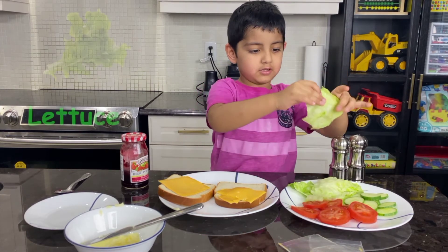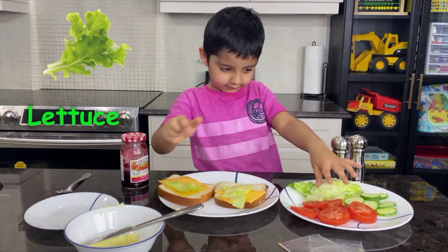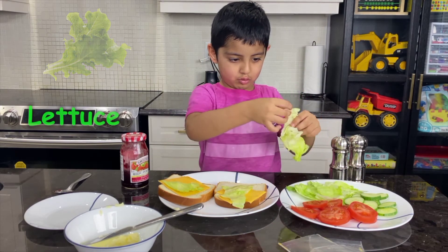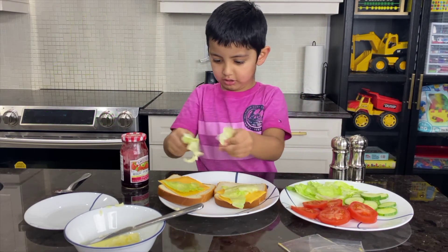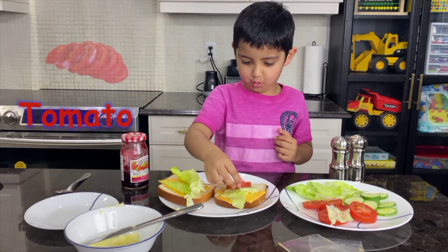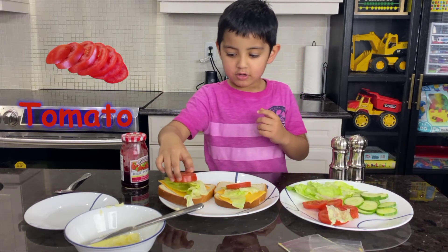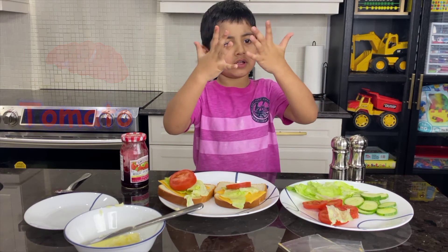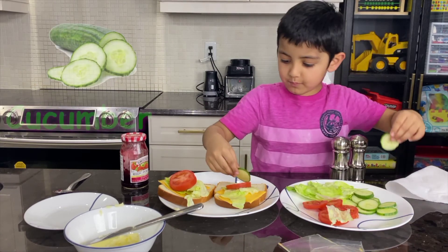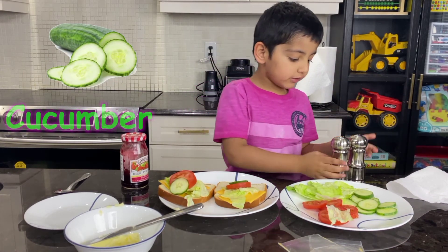Oh yeah, but that is for one. One, two, three. One, two, one, two, three. Like that. That's not good! One, two, three. One, two, three, two.